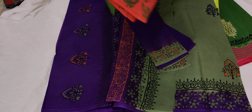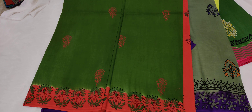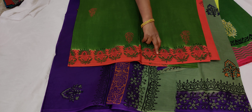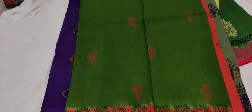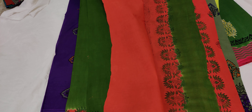This is the orange color. This is the green and orange color. This is the green color. This is the green color. This is the orange color combination.